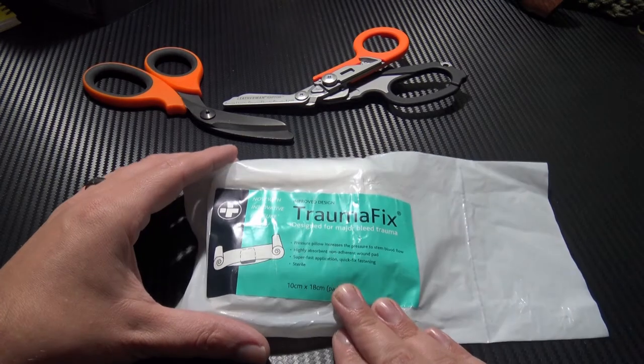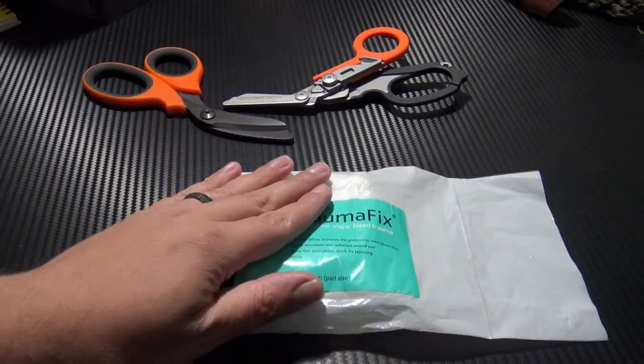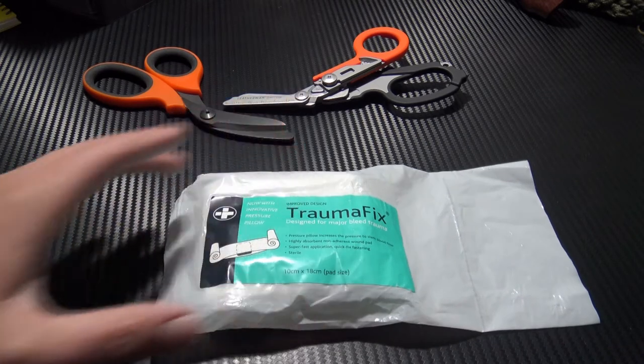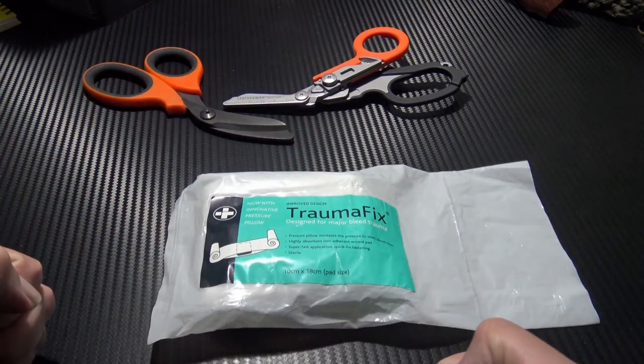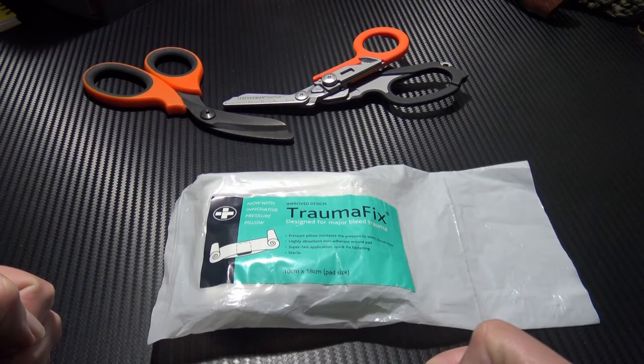It comes in a few different sizes. This particular one is 10 centimetres by 18 centimetres and it cost me £4.79. For £4.79, you can potentially save yourself or someone else's life.